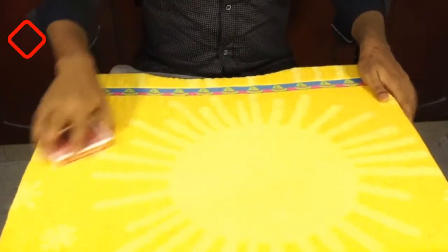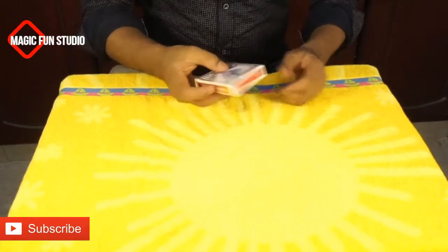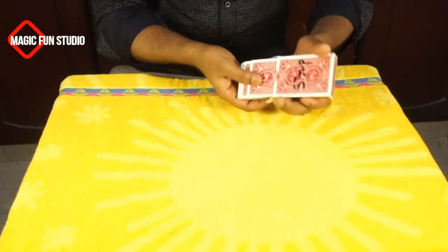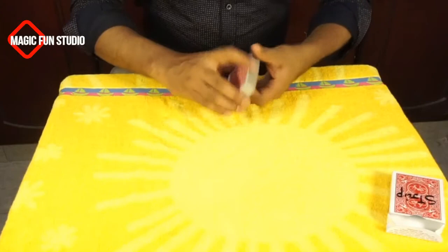Welcome to Magic Funny Studio. I hope everyone is fine. Today I'm going to show you a really different magic trick which is related to cards. As you see in my hand, I have a deck of cards.